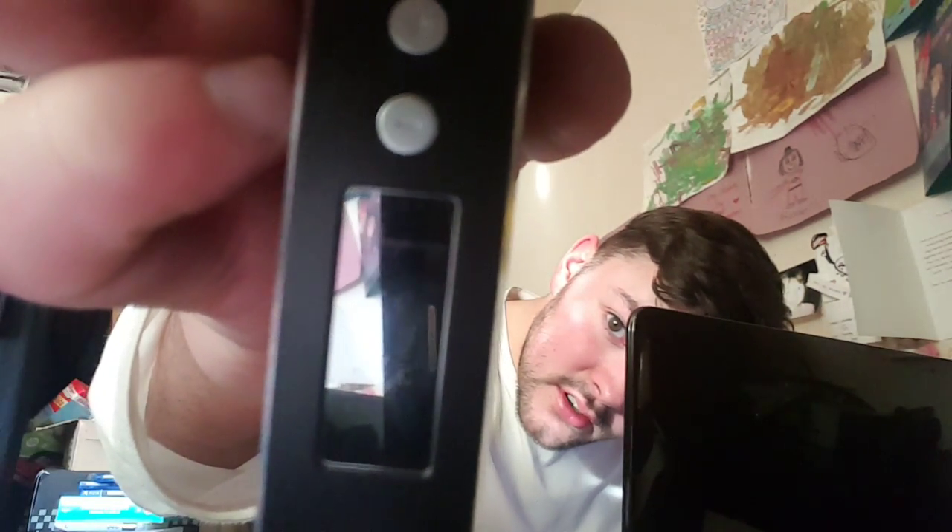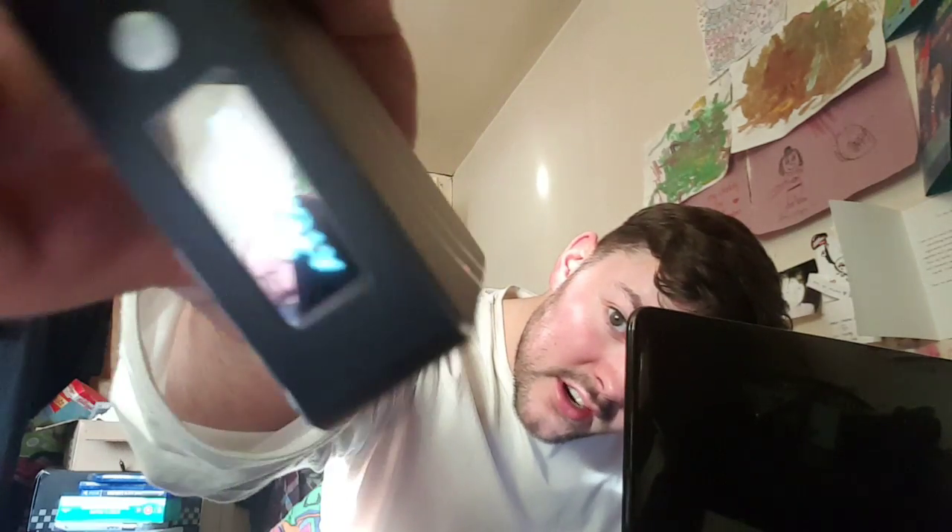To turn it on, it's five clicks: 1, 2, 3, 4, 5. You'll see it power on. And right now it will just say 'Check Atomizer' — yeah, it does say it.